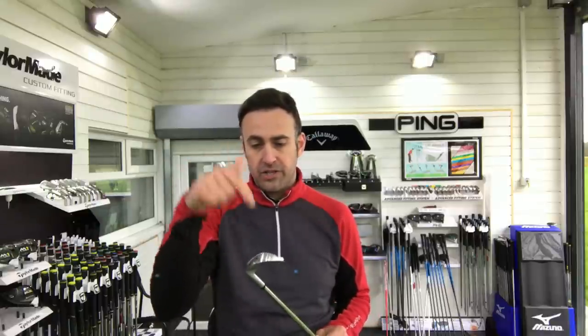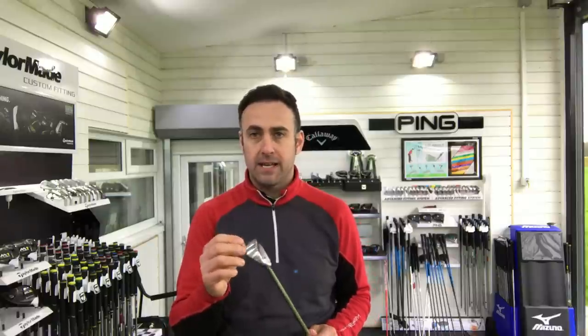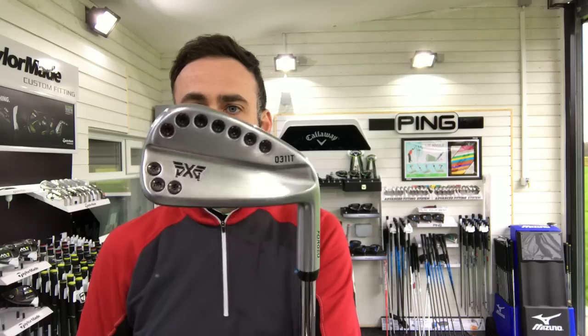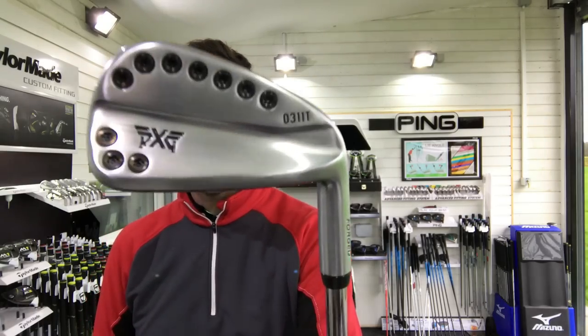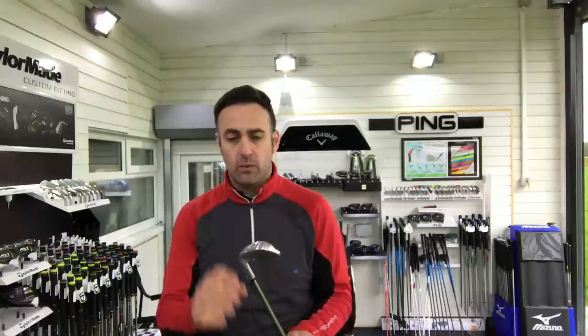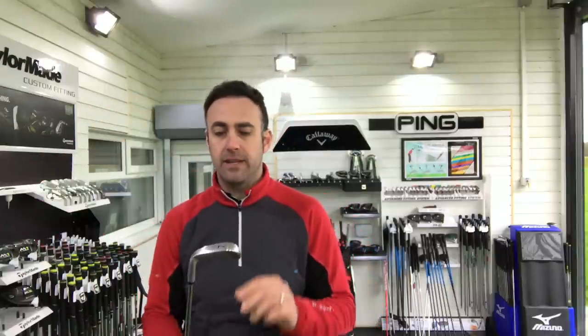This is still hollow, still injected with thermoplastic elastomer material, which can save a little bit of weight. And these high-density bolts positioned around the back of the head give it a little bit of an industrial look. What those tungsten inserts are doing is pulling weight away from the centre of the head, more around the perimeter.